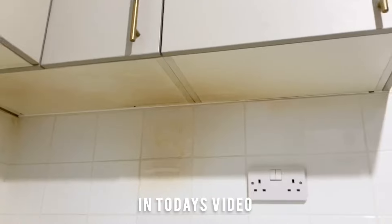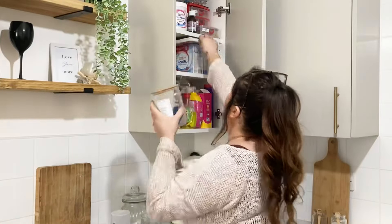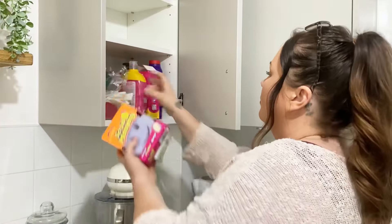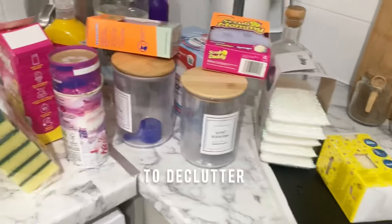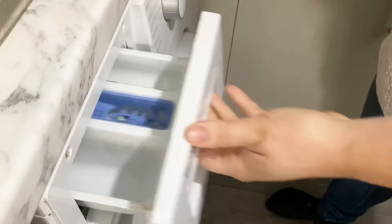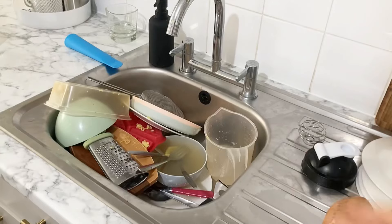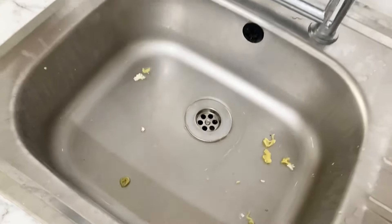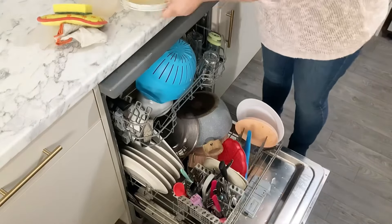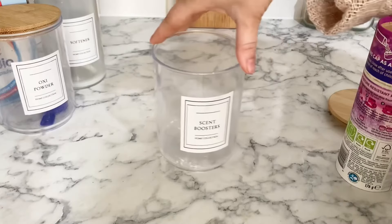Hi guys, welcome back to my channel and to a brand new video. I am so ready for some spring cleaning and my house is too, so today that's what we're going to be doing. I'm going to be tackling some of the messy areas in my home that are full of junk and clutter — lots of decluttering and cleaning today. I'm going to focus mainly on the kitchen because it's just such a mess, and hopefully this video can motivate you to get some things done.